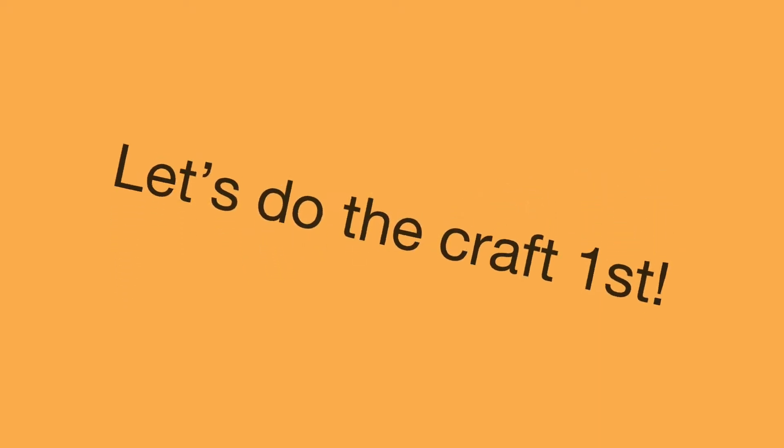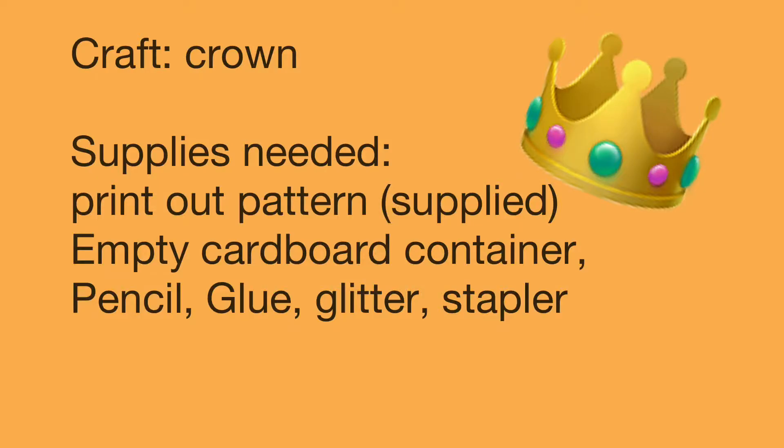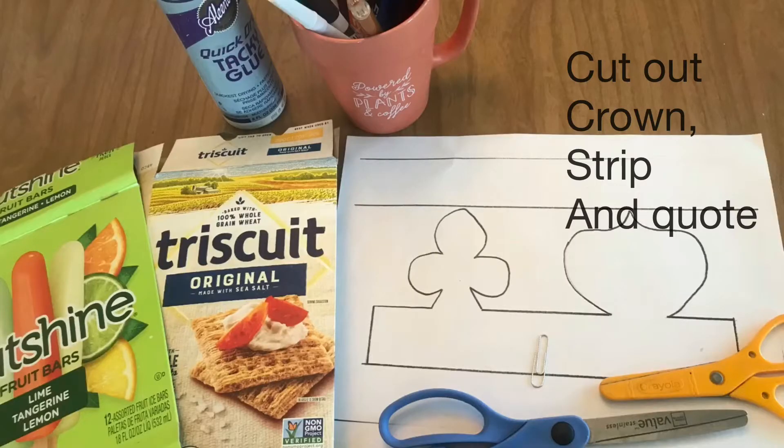Let's do the craft first. The little ones are going to need some help cutting this out. Here are the supplies you're going to need. Find anything around the house that you can use to glitter this up. Find some empty boxes. Print out the sheet from the website with the pattern for the crown.